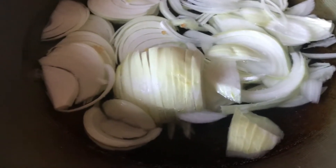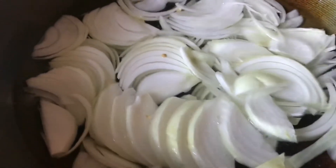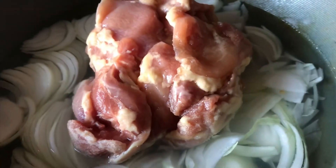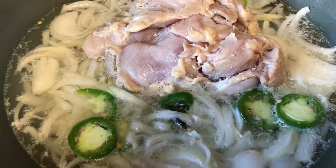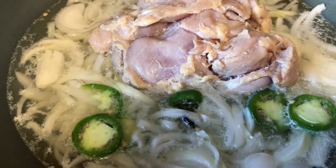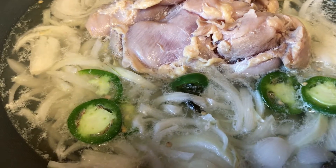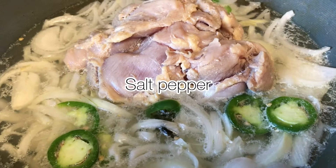Bismillahirrahmanirrahim. Today I'm going to share with you how to make Murk do payaza, or chicken do payaza. For this I have taken two large sized onions and cut them finely. I have taken two pounds of boneless chicken and a liter of water in which I'm going to boil everything together. I've also taken half of a large green chilli, which is equal to about two to three small to medium sized chillies. I'm going to add a tablespoon of salt and let it boil.